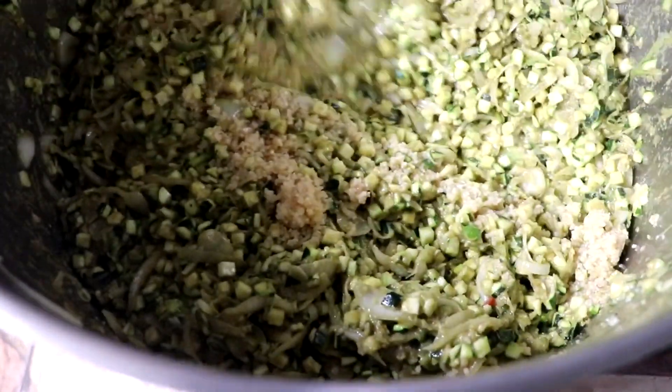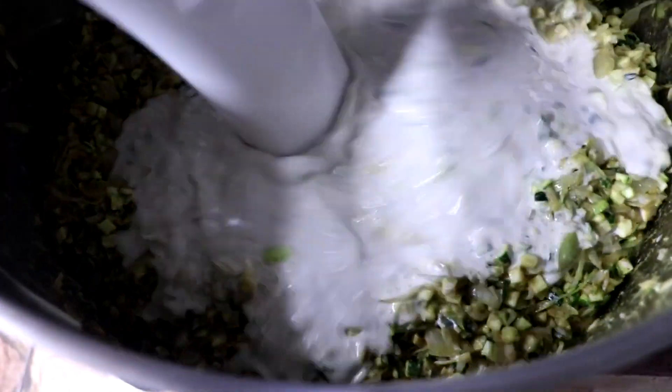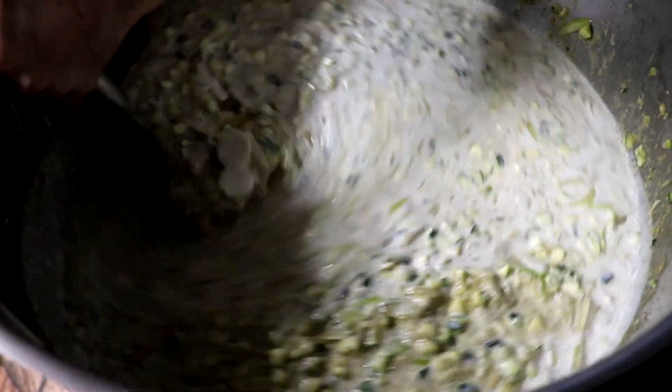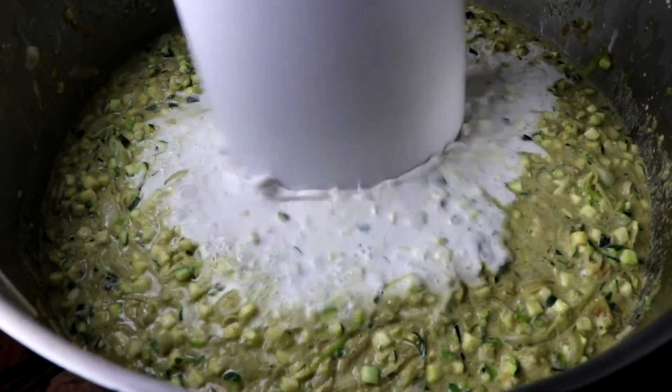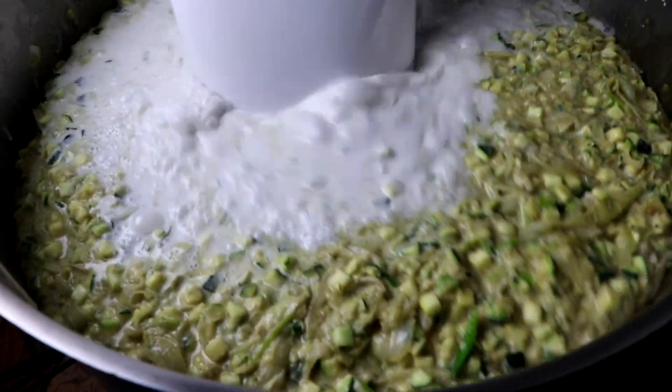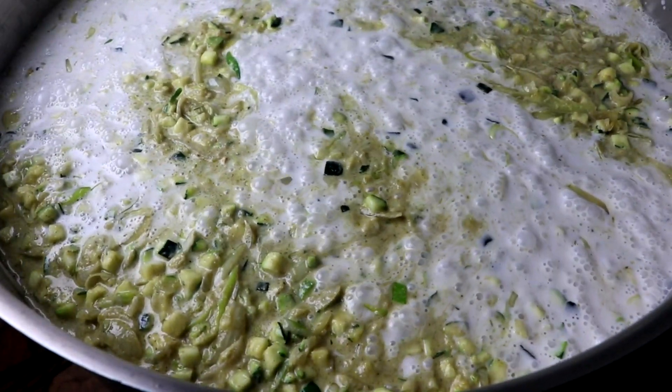As soon as all of those vegetables are cooked, add your coconut milk. The way I do it, because we cook in really huge batches, is I'll add half my coconut milk to break up that curry and get it well incorporated, and then I'll add the other half to finish off the dish. Once you've added all your coconut milk, your dish is technically finished. Taste it and adjust for seasonings.